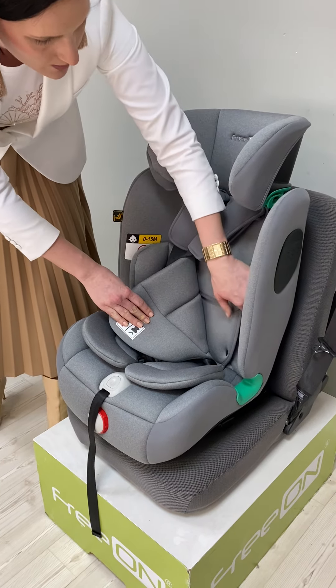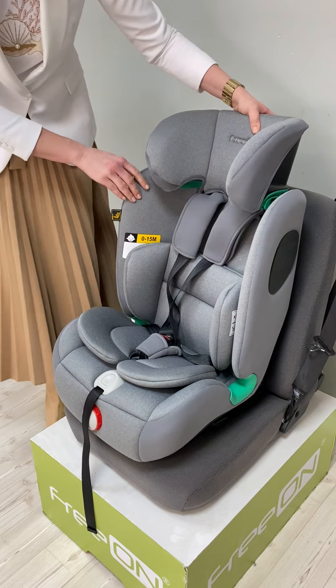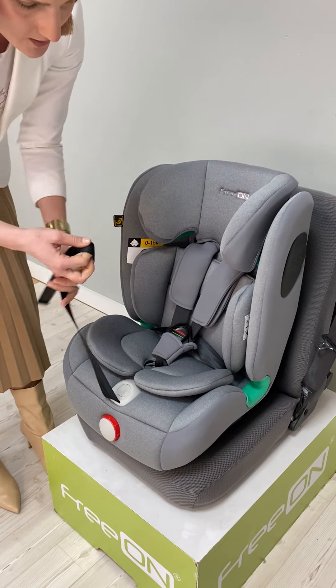So if you open these buttons, under the seat you will find a small space where you can store the safety straps. There is also an adjustable backrest, which you can adjust from 99 to 109 degrees.